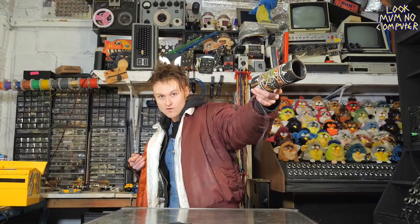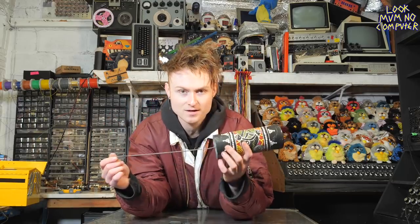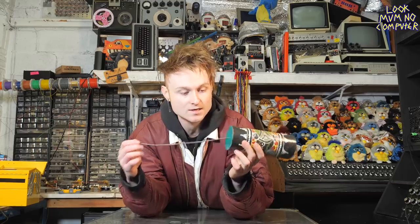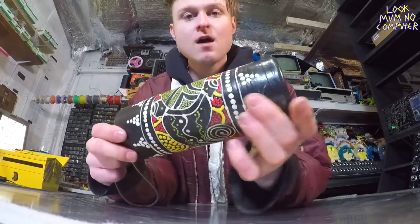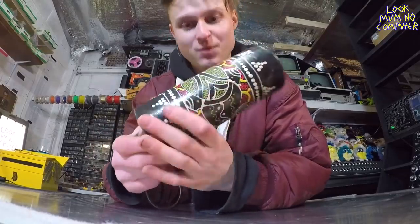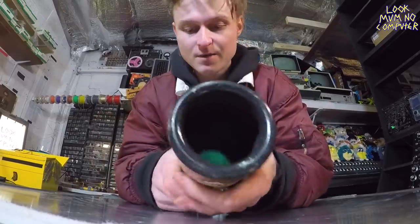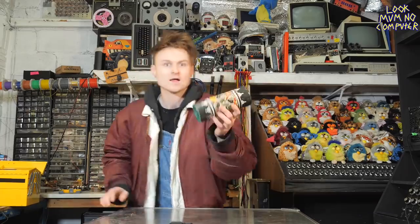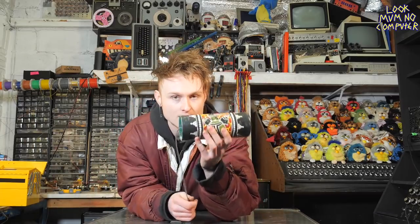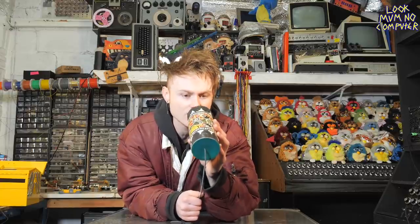Yeah, that's right — it's a thunder thing. It's a spring connected to a little plastic membrane, and the membrane is connected to this rather resonant, lovely cardboard tube that has been very nicely painted and made in Indonesia. So basically what I think I'm gonna do with this is try and turn it into a funky reverb.